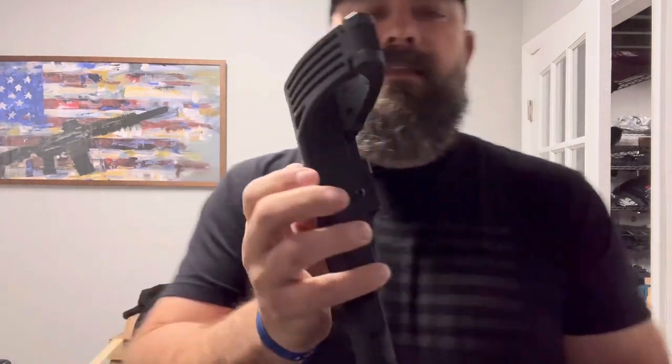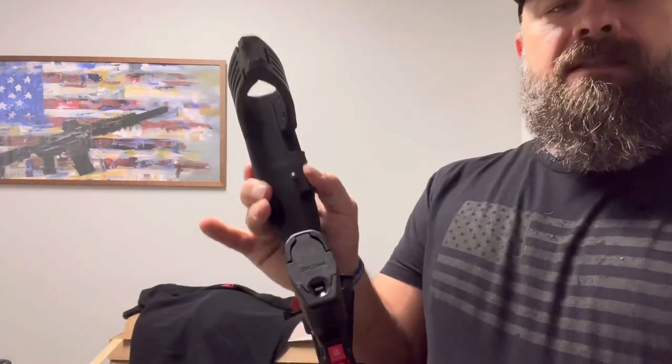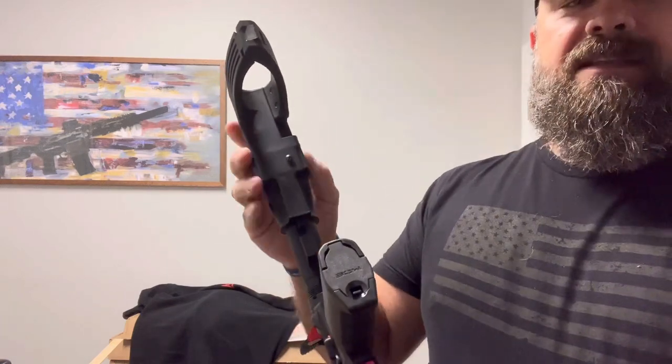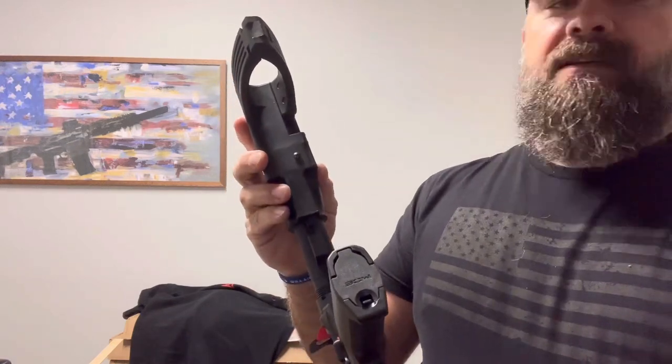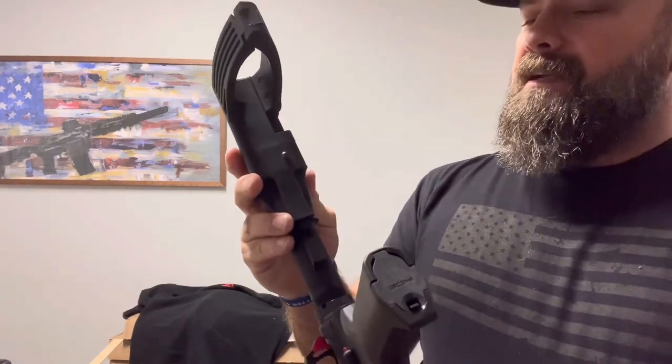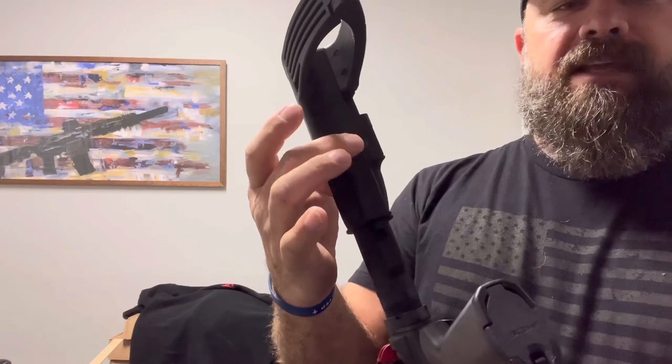What you're going to want to do is locate the little spring lever here that helps you to adjust the telescoping adjustment. You can see it will not come off in its current state — but there's a little screw here holding it in.